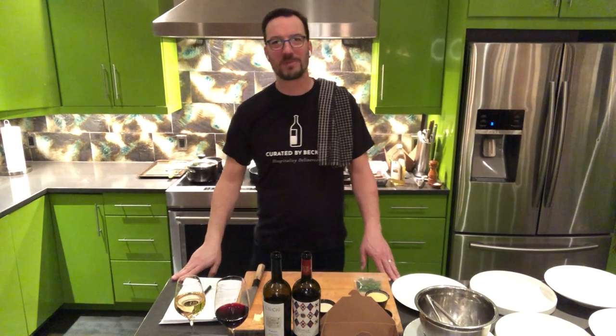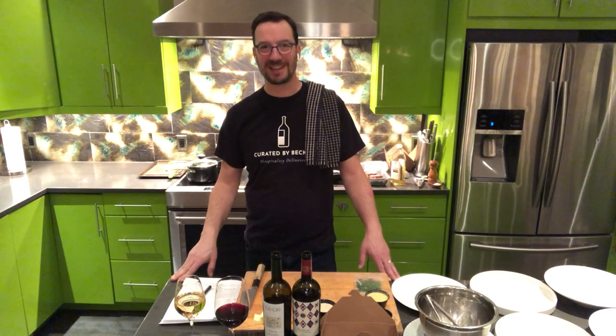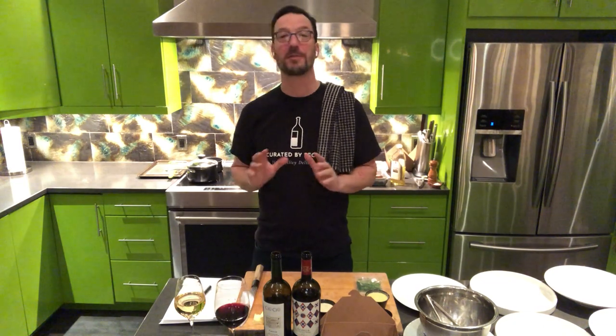Hi everyone! Welcome to meal kit number 29 for the week of December 8th through December 12th. Thanks for ordering this week and for letting us cook with you and for you in your homes. We're very excited — this is an amazing menu. I want to go ahead and get started because there are a few extra steps tonight because the food is really special.